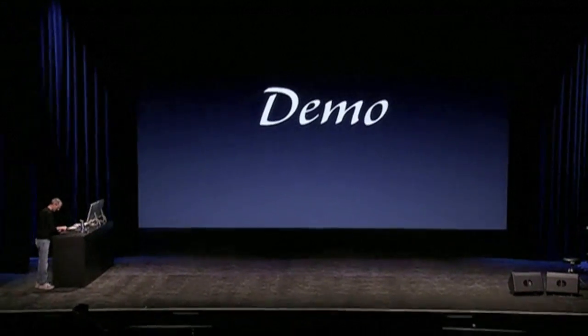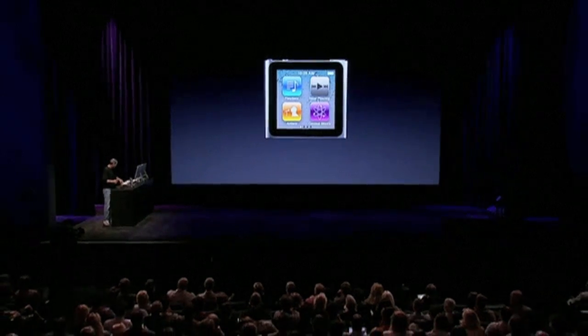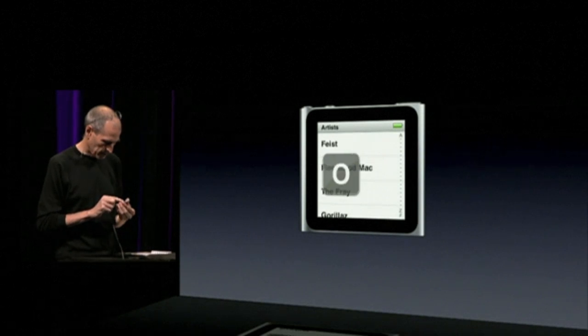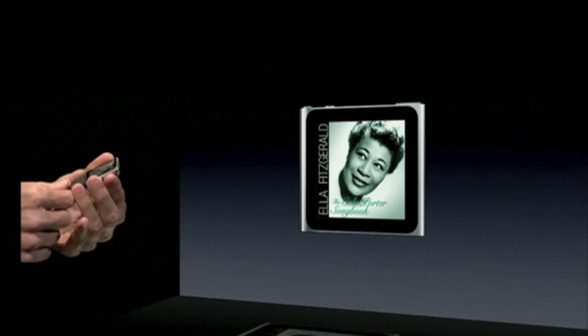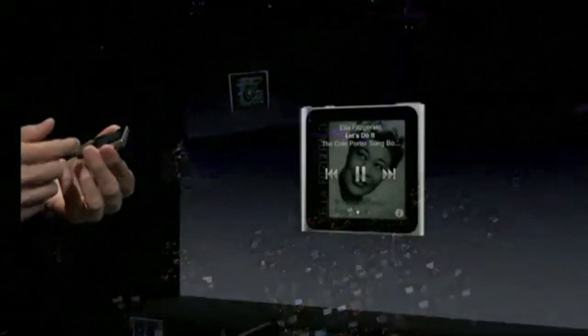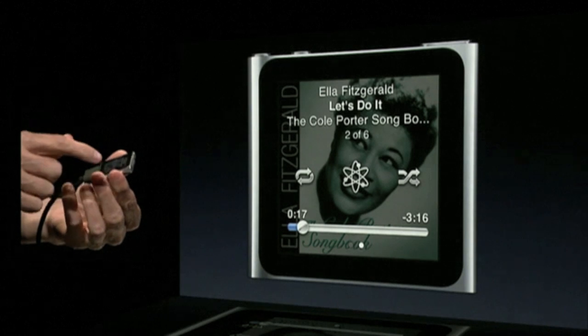Let me show you how it works. I've got one right here — this is an iPod Nano. Let me just flick some of the screens. First of all, I can go right into music; I can just hit artist and go right through like this. Let me go to E — I wanted to find Ella Fitzgerald, and I could just play a song. Here are the controls: I can go to the next song, previous song. There's genius and shuffle, and repeat. Real easy.